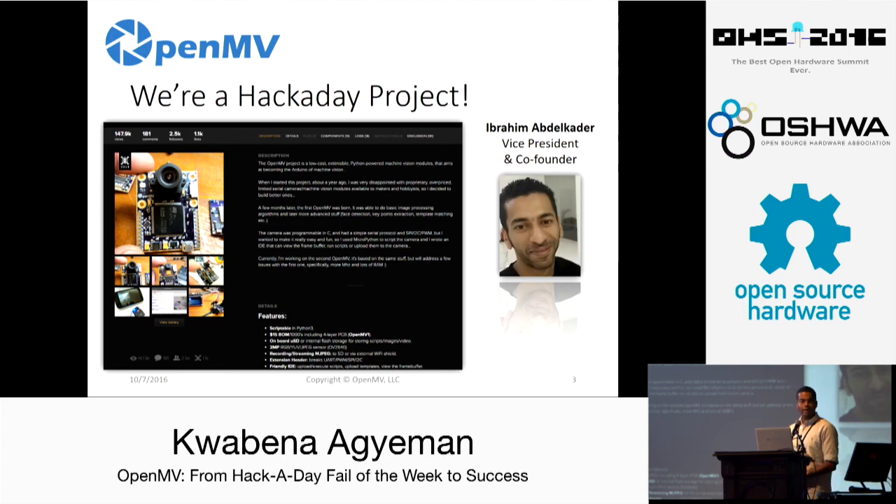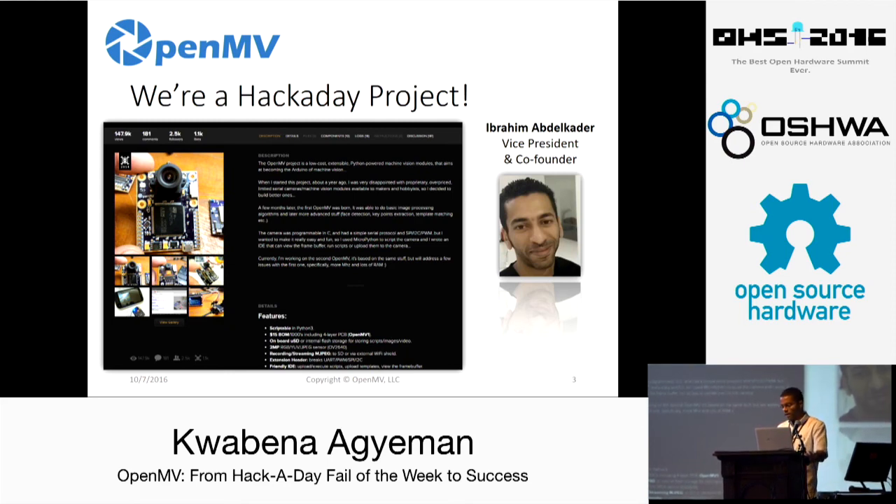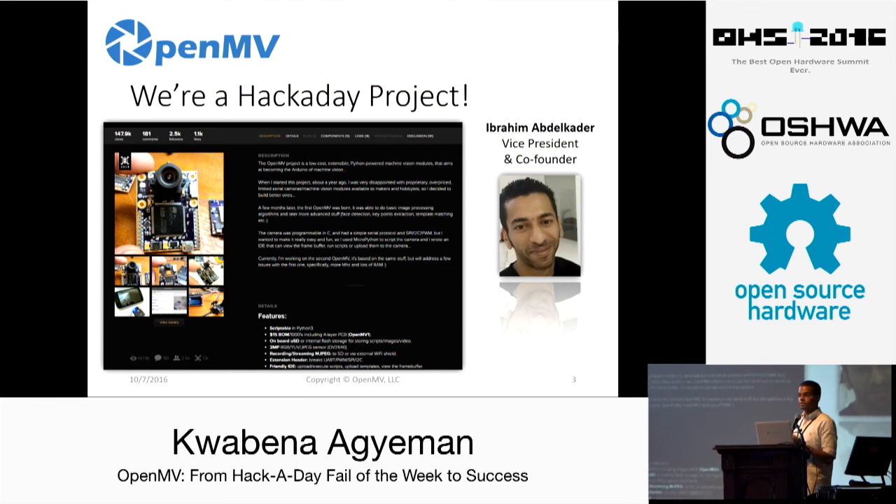How did OpenMV get started? We're a Hackaday project, actually. OpenMV was created by my vice president and co-founder Ibrahim. He started the project back in 2013 to build a better camera board — something small and embedded with the ability to control a camera and I/O pins and interact with the real world seamlessly. The project started on a blog, but he got tons of user feedback. People were very interested, so he put the project up on Hackaday and the community loved it. OpenMV was entered into the 2014 Hackaday Prize. The project didn't win — we just got semifinalist — but there was a huge groundswell of support and a lot of interest from the community.